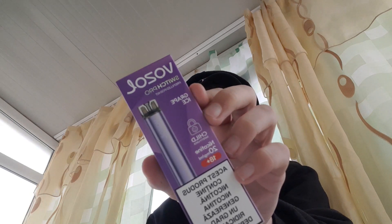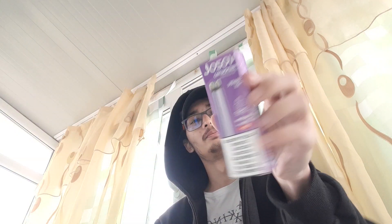Hi, I'm Rogu, and in today's video we'll be smoking the new Vozzel Switch Pro. It's a pre-filled pod kit, and as we can see, the price is around 30.